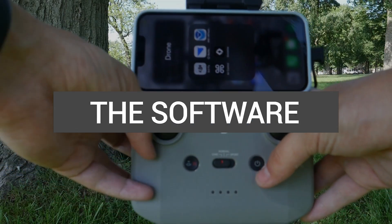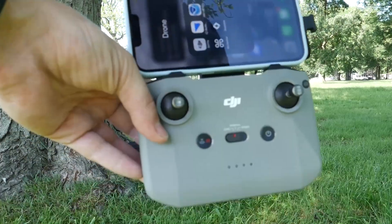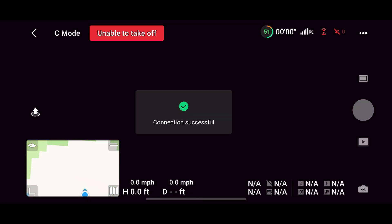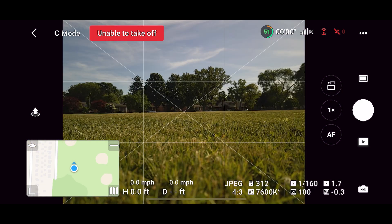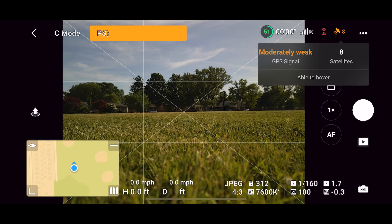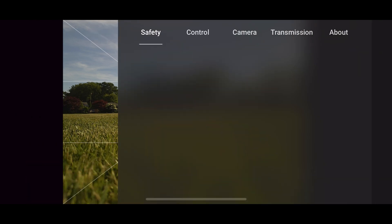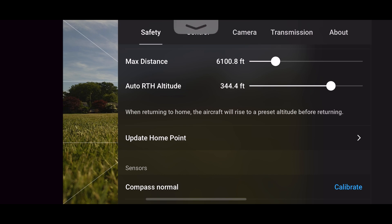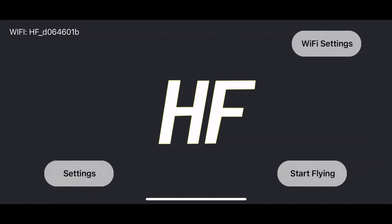First, let's start with the software. When we open up the DJI Fly app and connect our controller, we open up to a nice menu screen asking to go fly. Within a few seconds, you're able to soar the skies. There are different menus and a lot of pop-ups coming up on screen, but once you break everything down and understand what each area of the software does, it's pretty easy to understand and navigate.